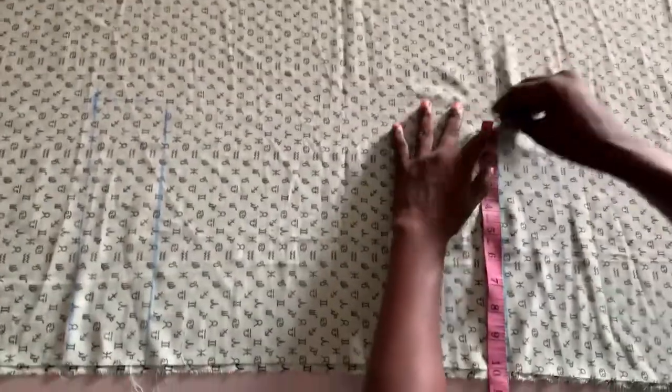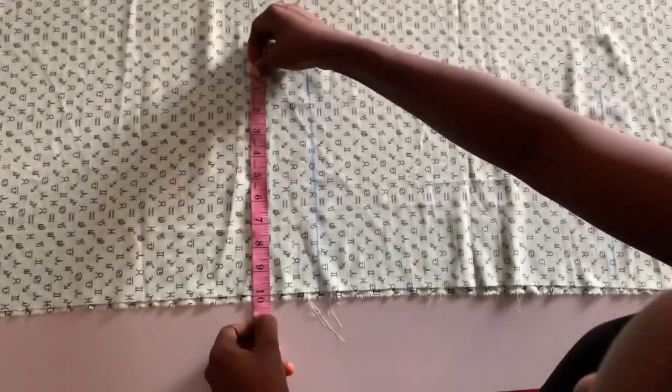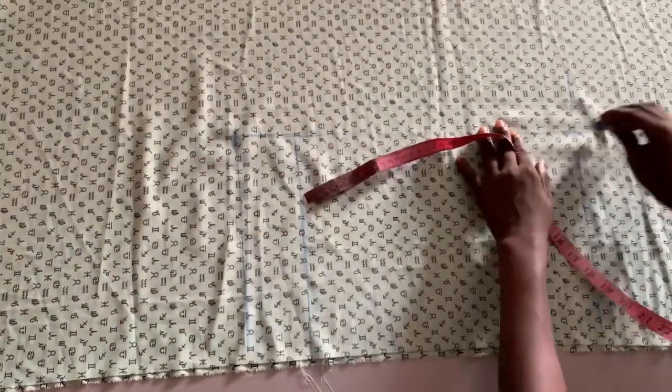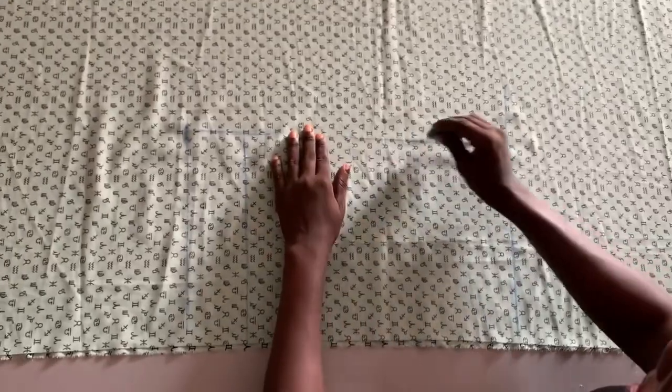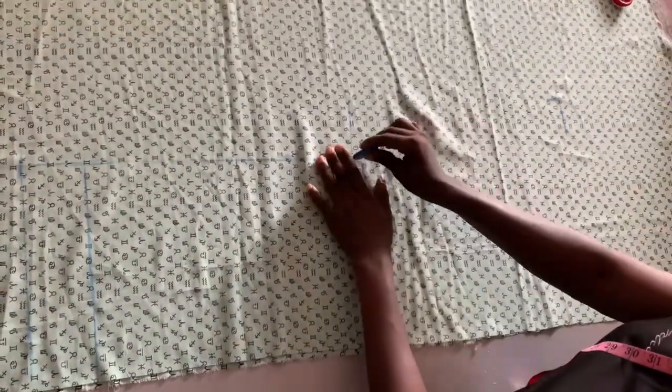I measure that 10 inches, then going up to reach the knee length — this is it, 10 inches. Let me take the measurement again: 10 inches from the down part. Can you see? I measure a straight line up to the knee length.